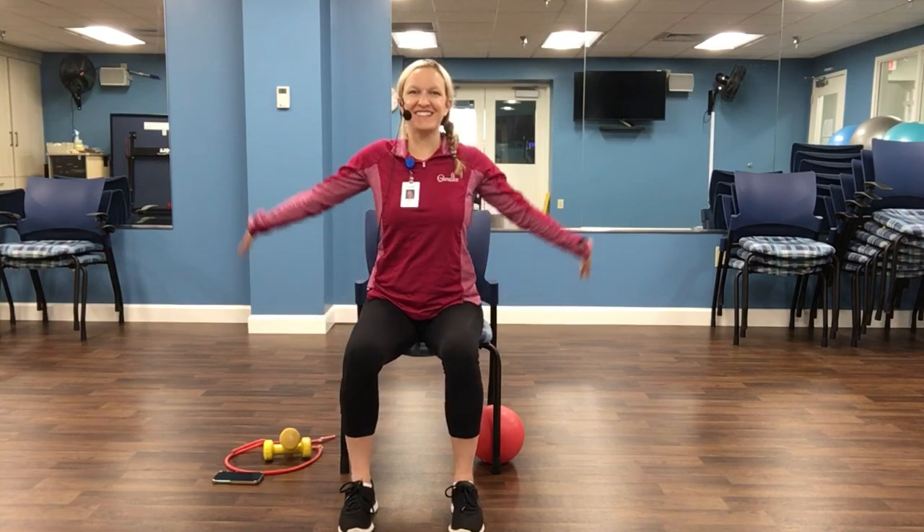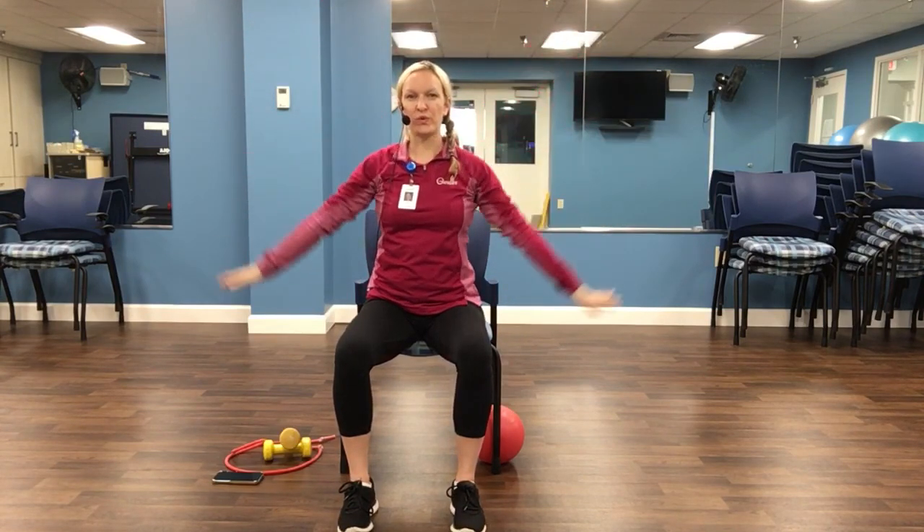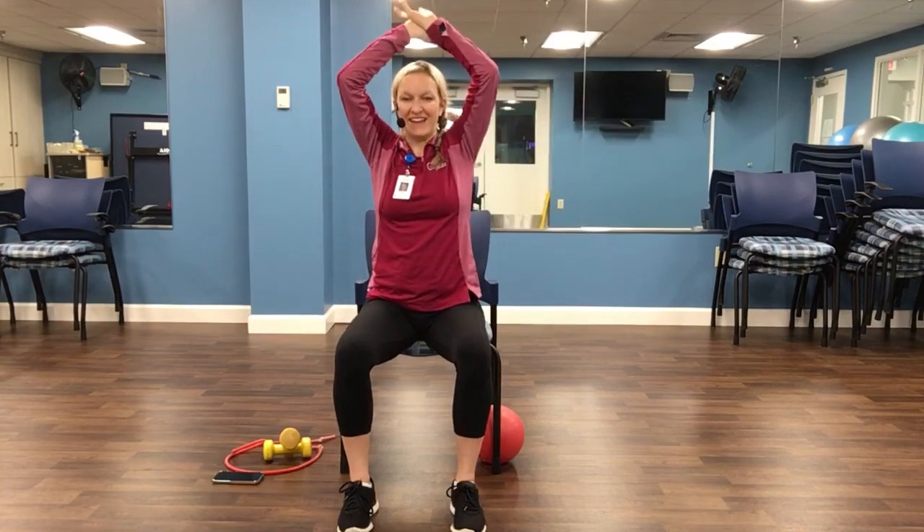Very good. Inhale, reach up to the sky. Exhale, down. Two more. Inhale, reach. Exhale.